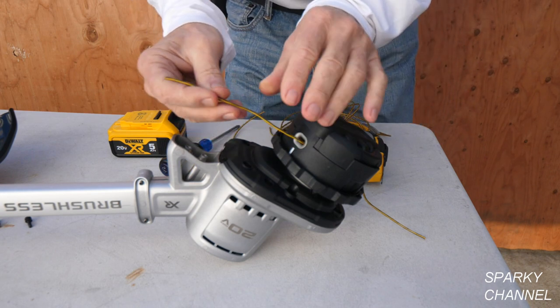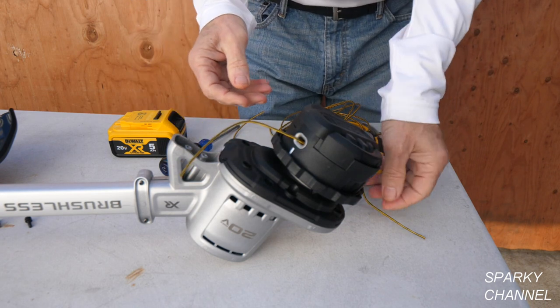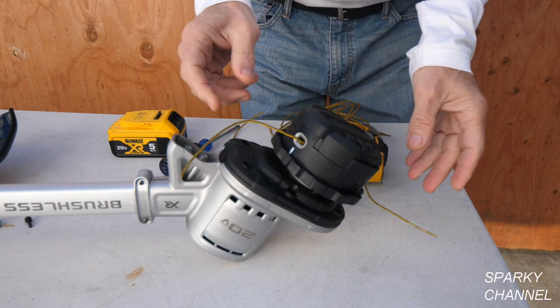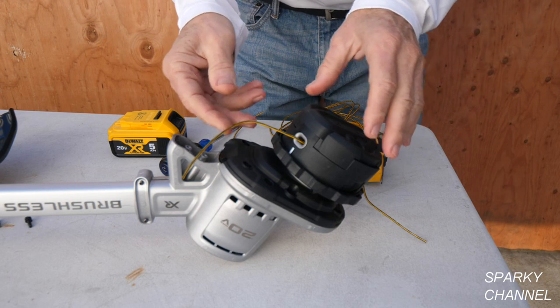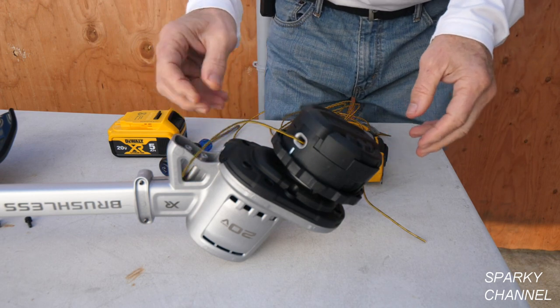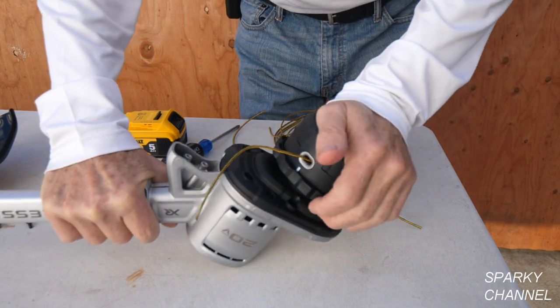This trimmer uses 0.080 line, and they want you to use the round line. They really recommend using DeWalt line so that it winds up best, but it's got to be the round variety. It's a bump trimmer, so you bump this and the line comes out.